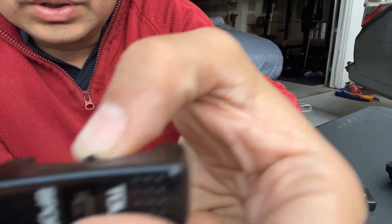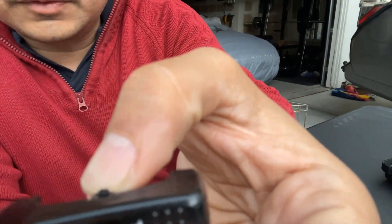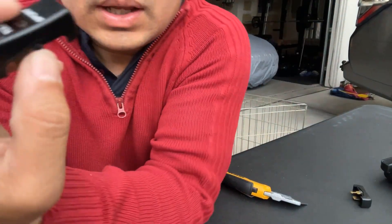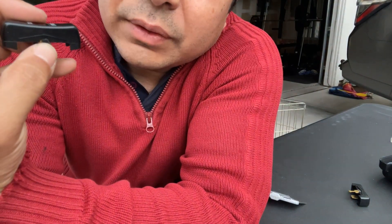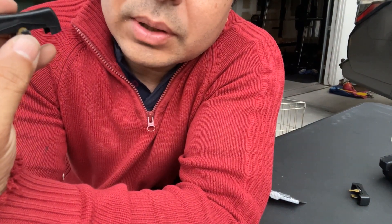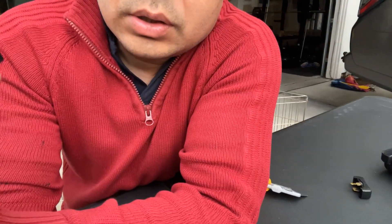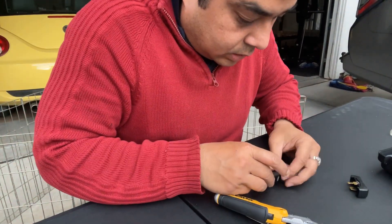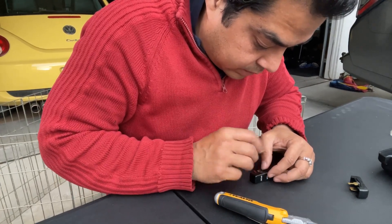You can see the tab that was missing right on top of my thumb - that's the piece that was missing. I'm holding it with my hand and I need to super glue it - I can see it's coming off slowly. I need to either do plastic welding or super glue it. Super glue seems a lot easier.